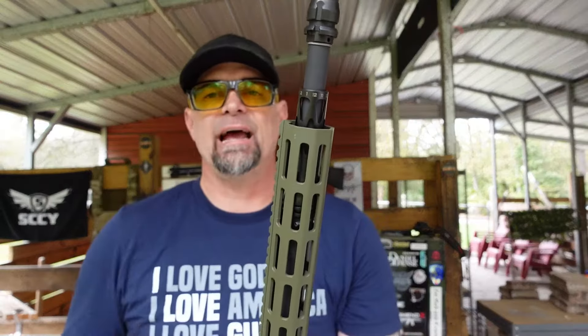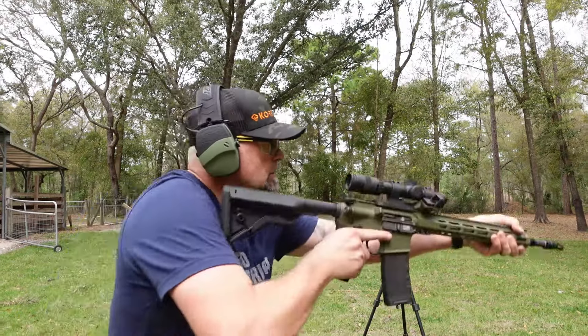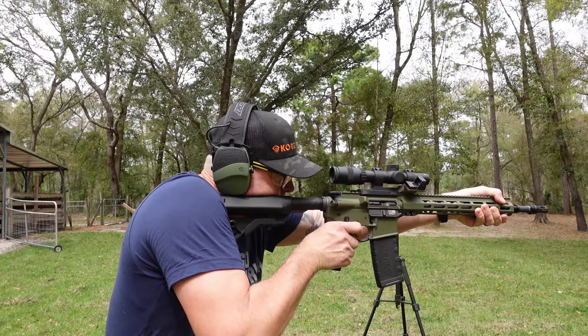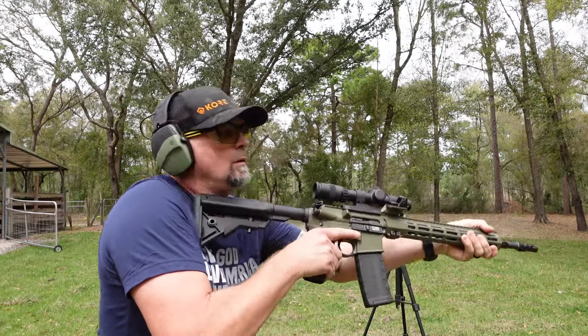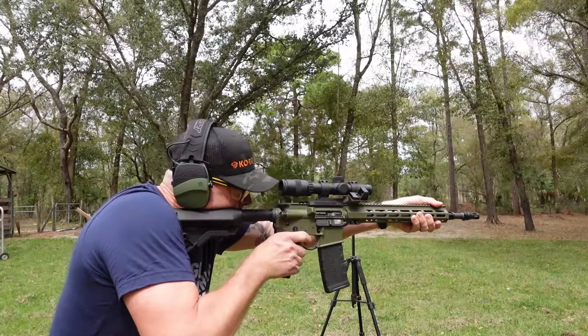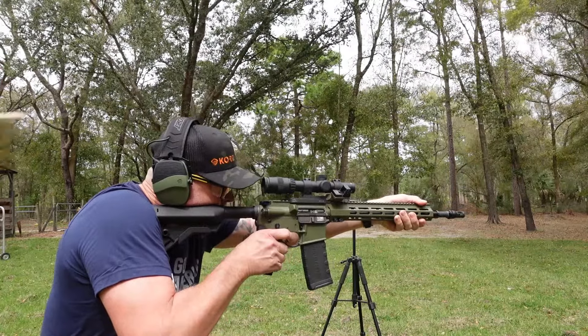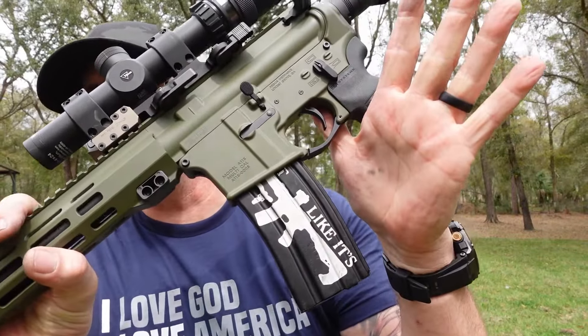We're making sure there are no hikers in the back — we want to hold off for a second, don't want to scare anyone. All right, let's do it. That was hardly any movement at all. That just looks so good in this gun.